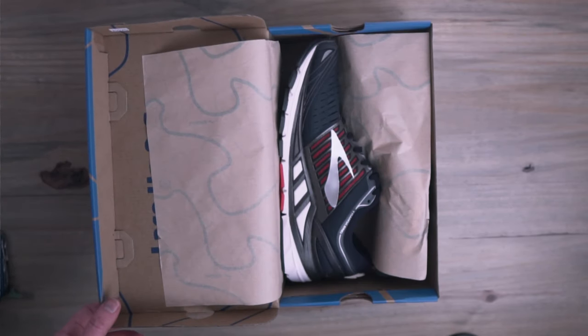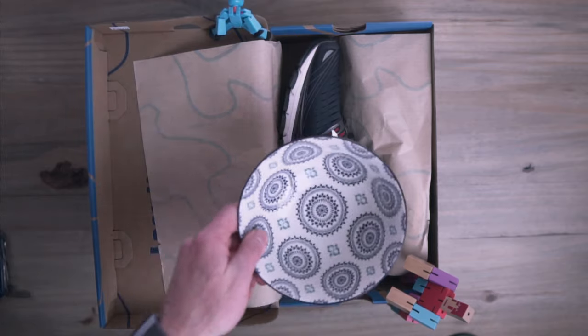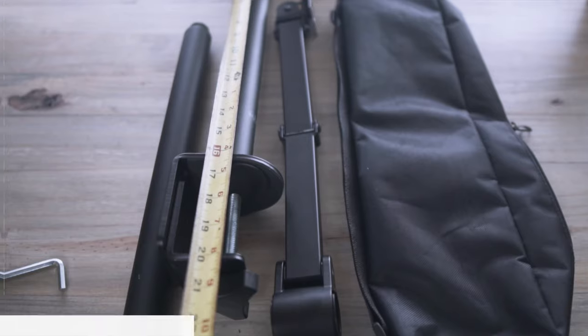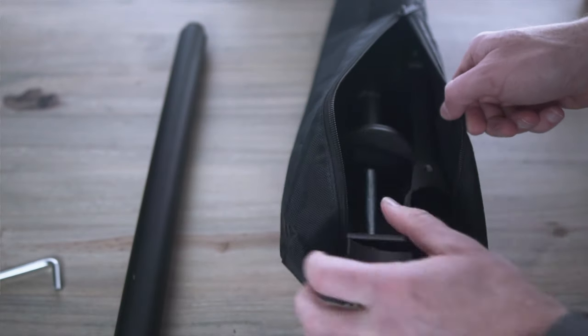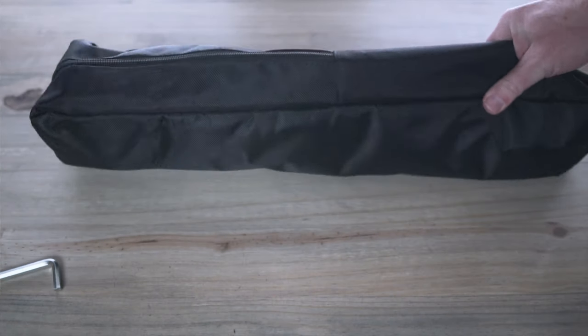Depending on what type of overhead shots you're getting — we all love unboxings, right? And what about overhead stop motion shots? There are plenty of people who do stop motion and this might be the rig for them. Not to mention food photography, or even pairing unboxings and food together. The opportunities are endless with this run-and-gun setup. The portability factor — it fits in a tripod bag, and most of us probably have one. It doesn't come with a tripod bag, that's just one I have. The fact that I can put this in a bag and carry it to my client is just brilliant.